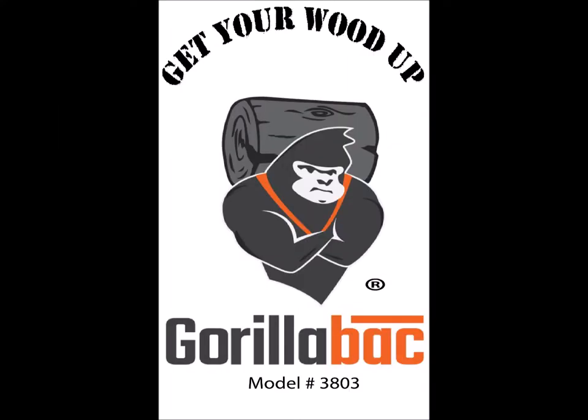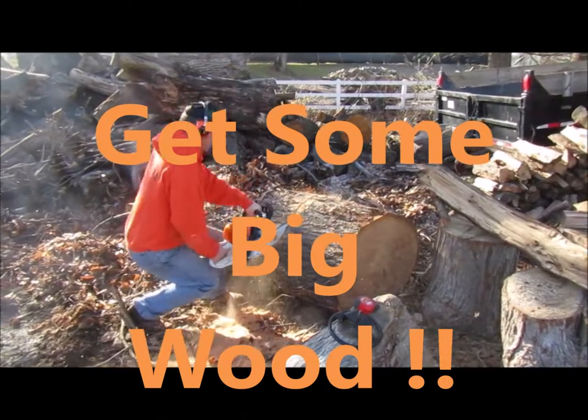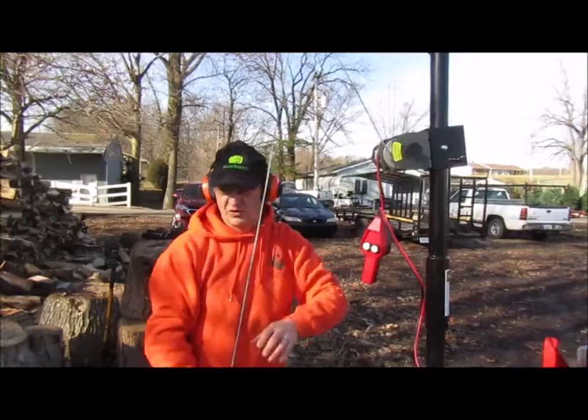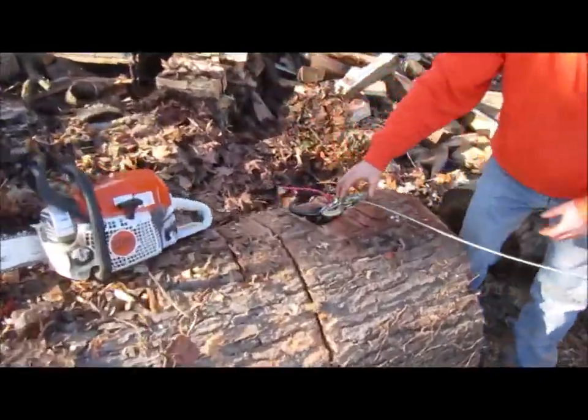Get your wood up with Gorilla Back Log Lift Systems. See us at www.gorillaback.com. And please remember to like, subscribe, and share our videos. Let a gorilla do the work. Save your back for better things.